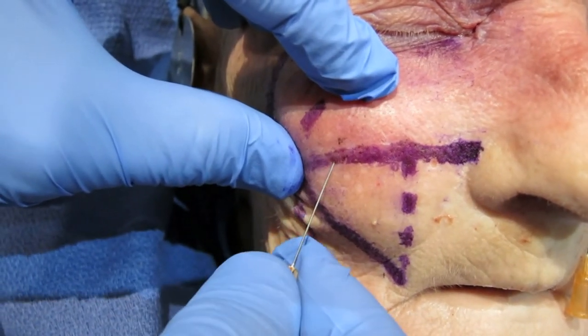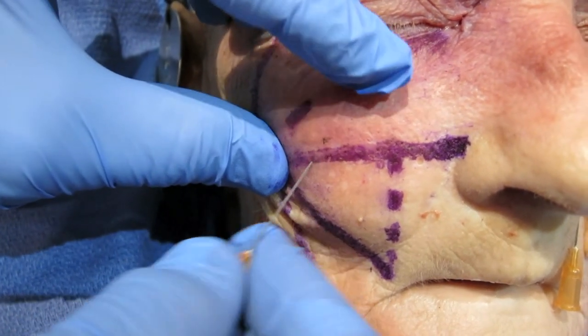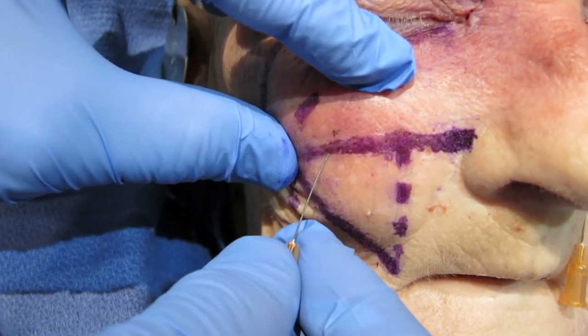The nasal jugal insertion port can be utilized for more medially focused lid-cheek blending.